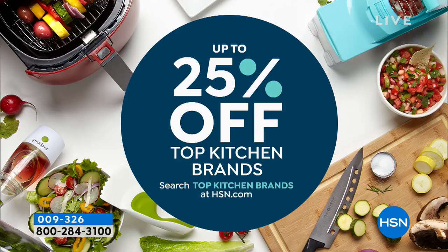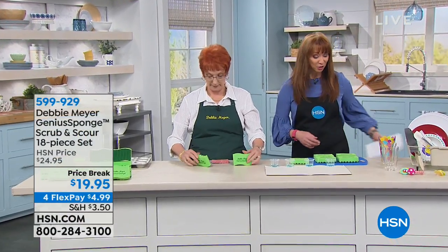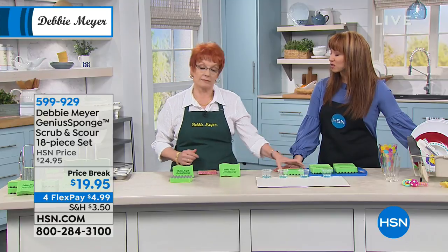We are doing up to 25% off many of our top kitchen brands when you join us at HSN.com — you can search that keyword. Don't forget we're in the kitchen and we are also Facebooking live. John Florell is going to be up with one of our most popular kitchen items — last look at our Blendtec today's special.